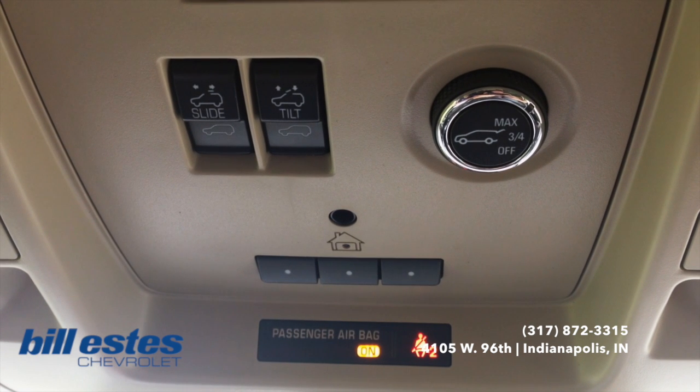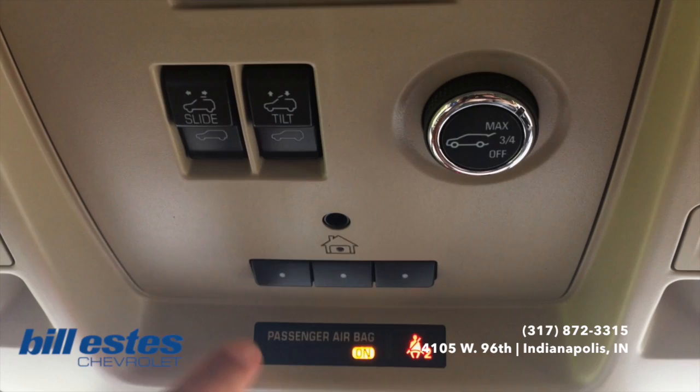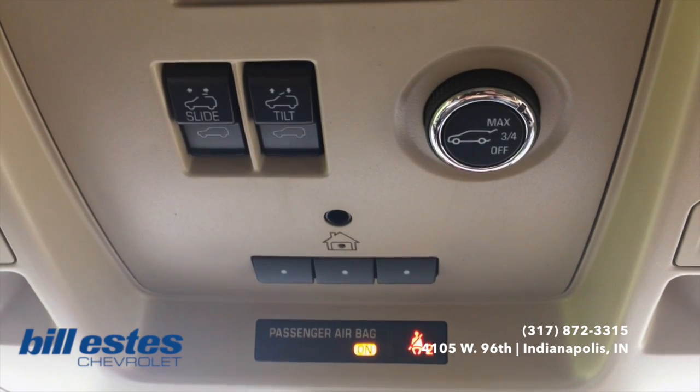Hey guys, it's Dalton Riss from Billis Chevrolet. Today we're going to be doing an overview of how to set your Homelink system for all the Chevy models.